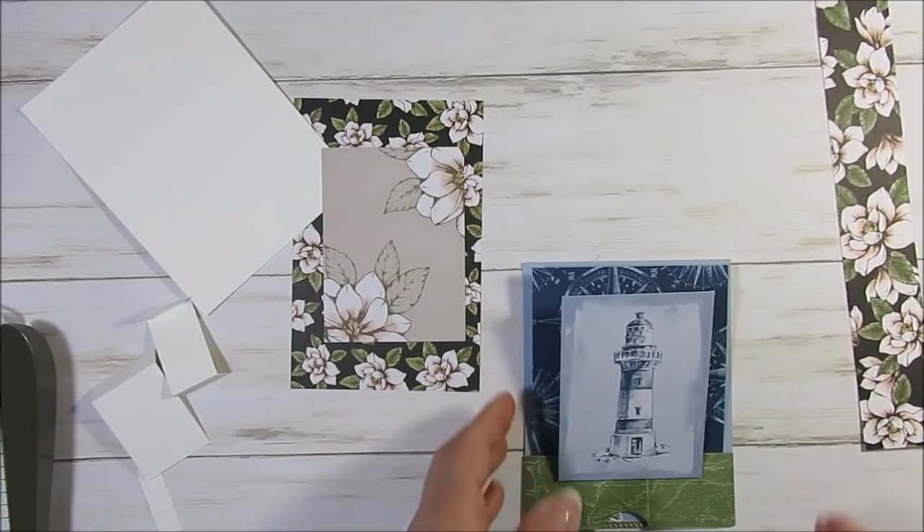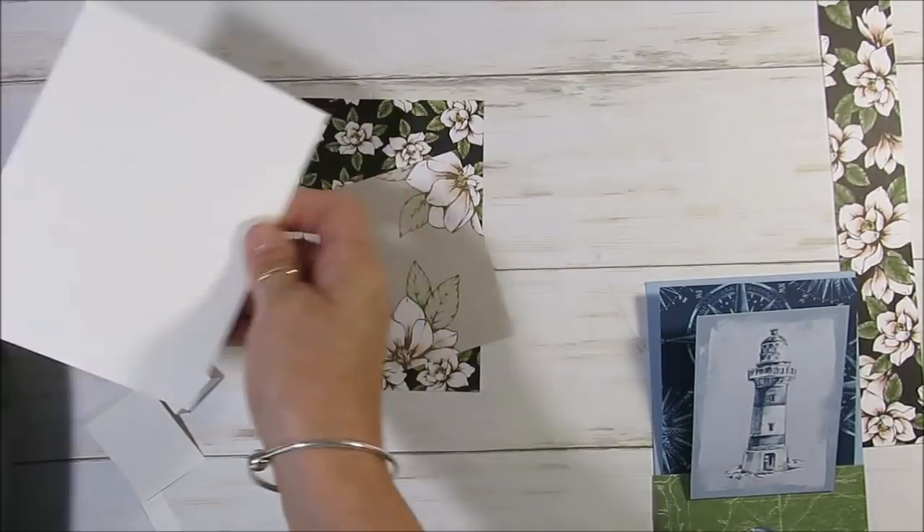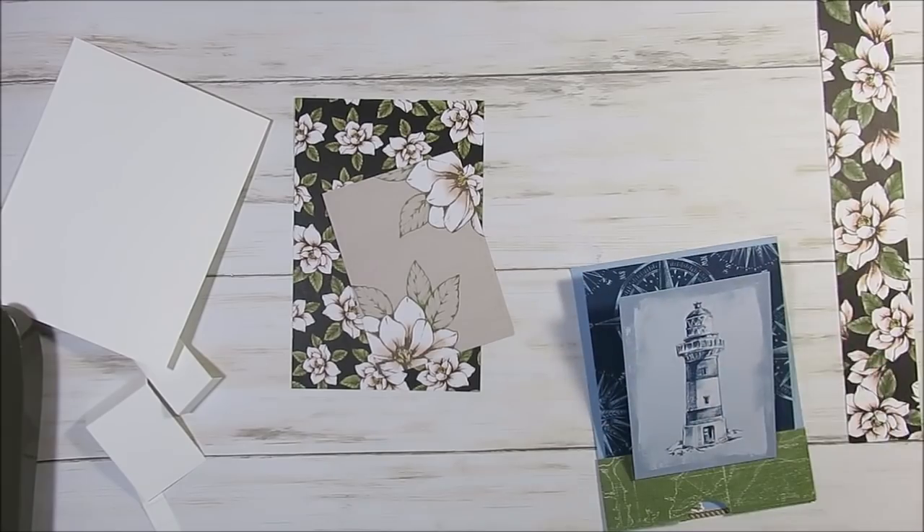Hello Stamper. Welcome to France's video. I'm France Martin, independent demonstrator with Stamping Up! and today I'm going to share with you a pop-up easel card.